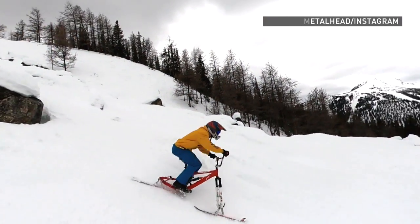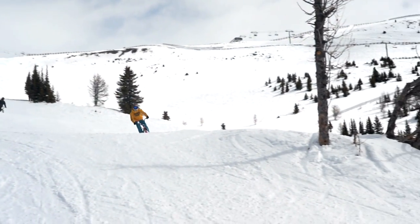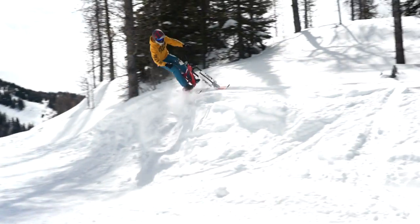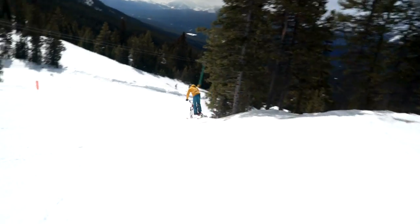But every time I was snowboarding, I'd be in a terrain park, and I just kept thinking, I wish I could take my mountain bike or my BMX bike on these jumps. In early 2020, I met a guy in Edmonton who had built a few ski bikes, and he took me out to a local hill and taught me how to do it, and within the first 10 minutes, I just fell in love, and I knew I had to get my own.